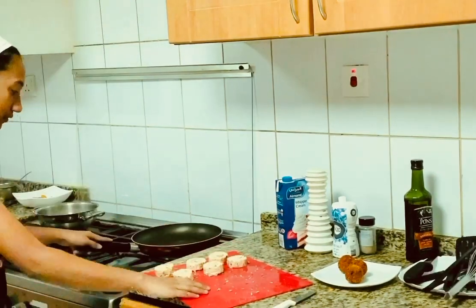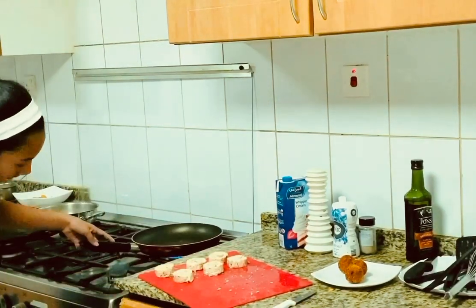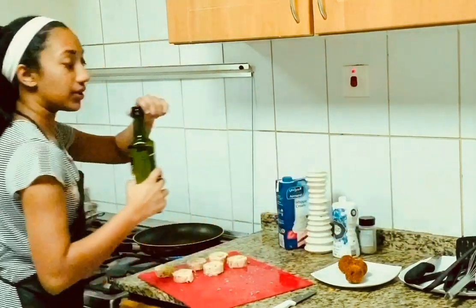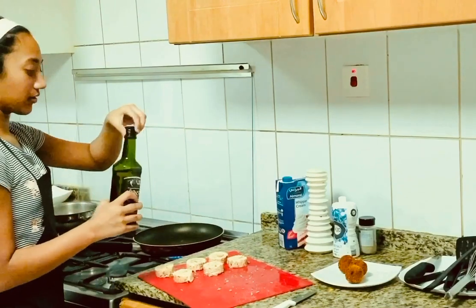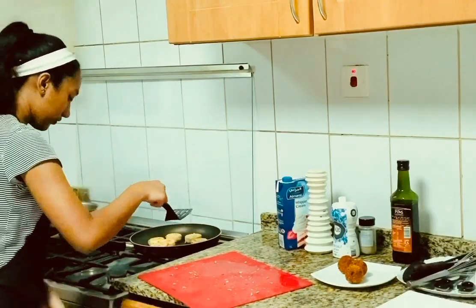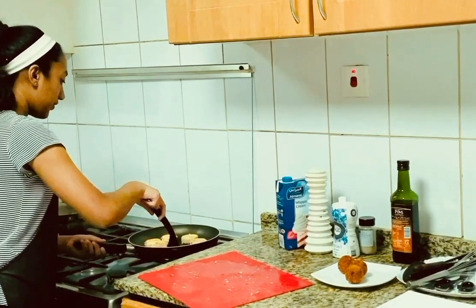We have the pieces of salmon rolls that we've cut up, and now we can just sear them in the pan just to get some color on them with some olive oil. Now that I've got some color on them, I can take them off the heat.